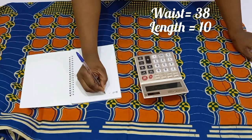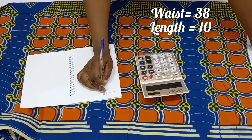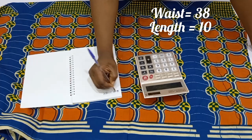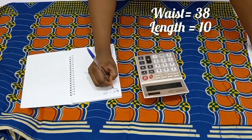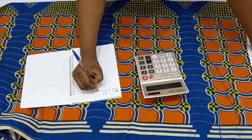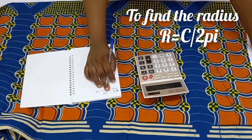Now for us to fold, first find the radius of where you want your peplum to stay. To find that radius, you are going to consider the circumference of where you want it to stay. This peplum is going to be on the waistline, and my client's waist is 38 inches. You are also going to consider the length of the flare that you want.